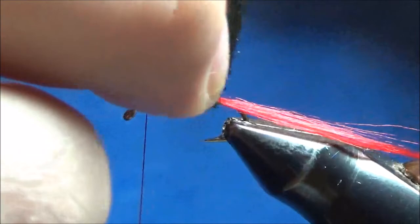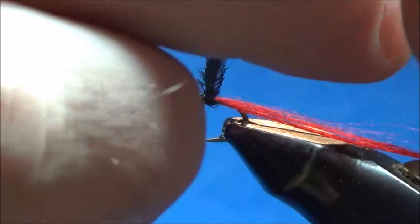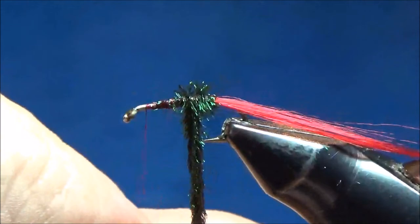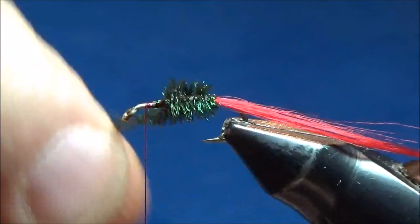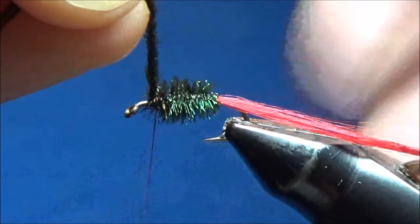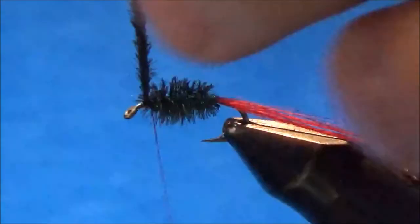Now the trick to wrapping herl — peacock herl can be quite fragile by itself, so I like to use multiple pieces and twist them together into a nice rope. Once I have it twisted I can wrap it up all together as one strand, and as you can see it makes a nice shimmery green fluffy body. Once I get up to where my thread's hanging I hold that straight up, angle it forward a little bit, and throw my thread over it three or four times, then hold it straight up and cut it off with my scissors.